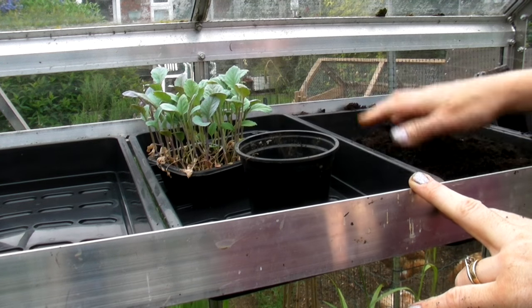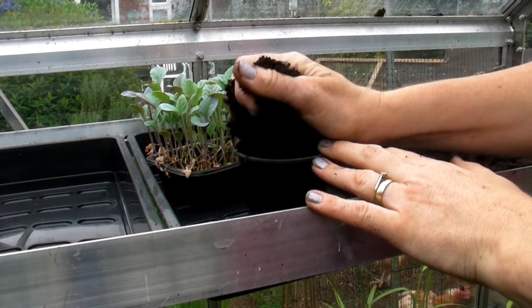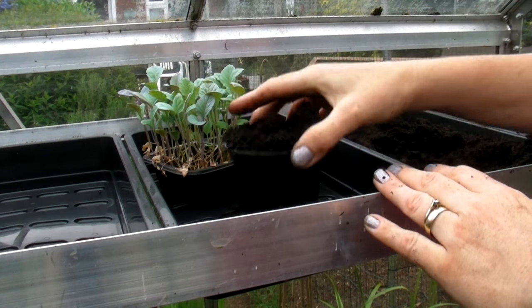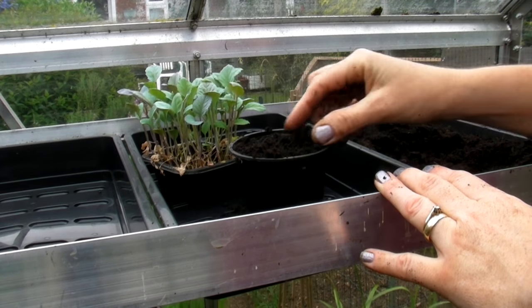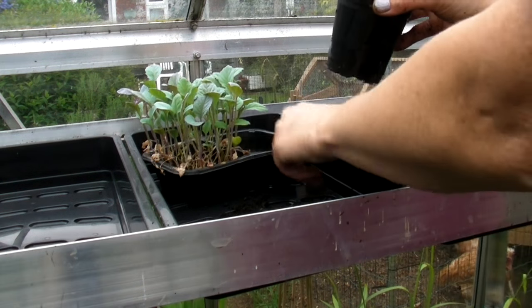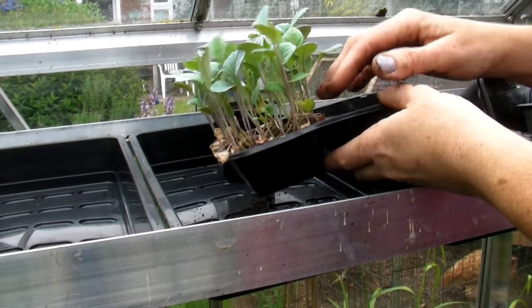Okay, so I've got my three inch pot. I'm just going to fill it with multi-purpose compost, give it a gentle tap down and a gentle little pat down, and then we just need to get some of these out.